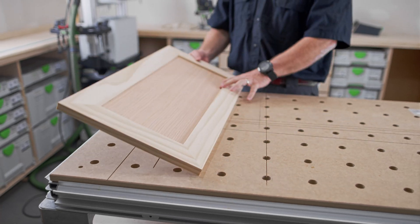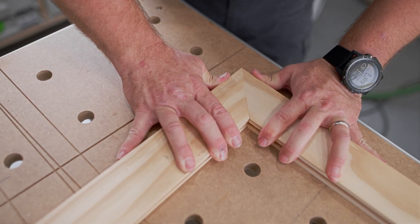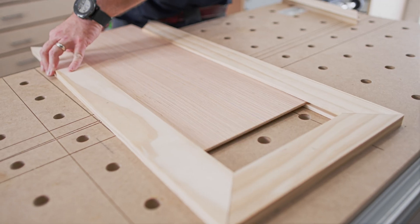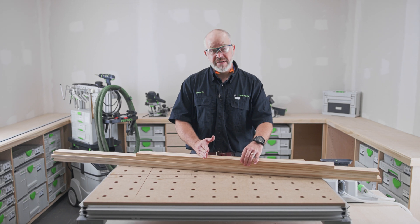Today I'll be making a frame and panel door. That'll consist of two mitered rails, two mitered stiles, with a dado in the middle to accept the panel. The first thing I'll do is cut the rails and stiles to rough length.